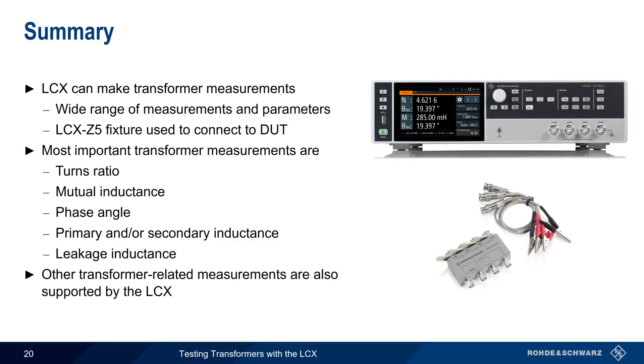This concludes our presentation, Testing Transformers with the Rohde & Schwarz LCX. If you are interested in learning more about LCR meters, transformer testing, or related topics, please see the links in the video description. Thanks for watching.